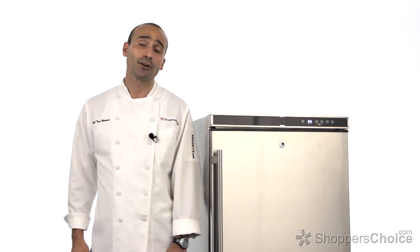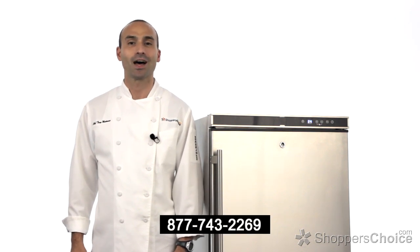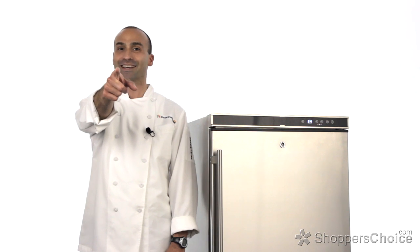Thank you for watching. For more information about this Blaze outdoor refrigerator or any of the other great Blaze products, please give us a call or check us out online today. I'm Chef Tony Matassa, and remember — at BBQGuys.com, we smoke the competition.